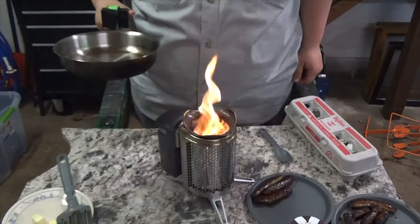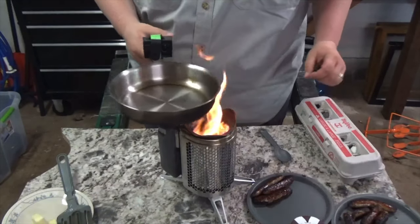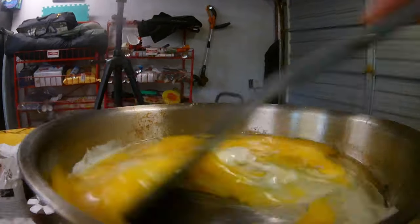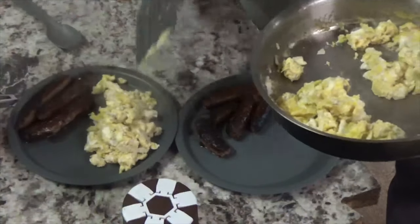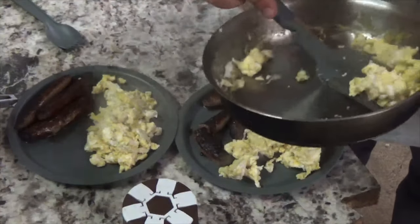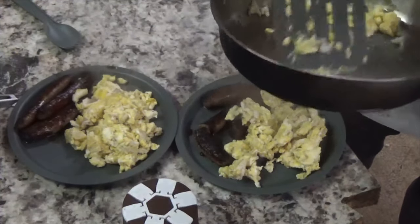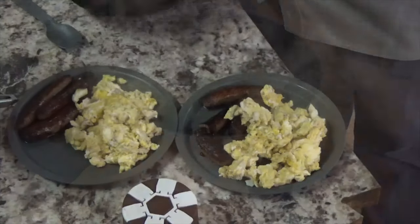The sausages are done pretty quick — they're over here on the plate. I'll bust them open to make sure they're done all the way through. As for the eggs, they cook pretty quick too. We'll scoop some onto each of our camp plates that came with the Stanley camp pan set from Menards.